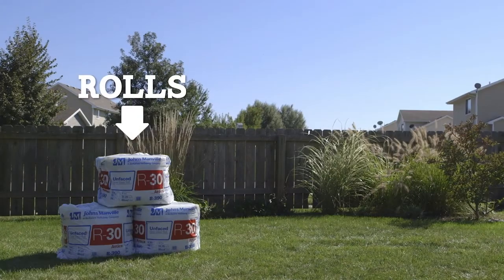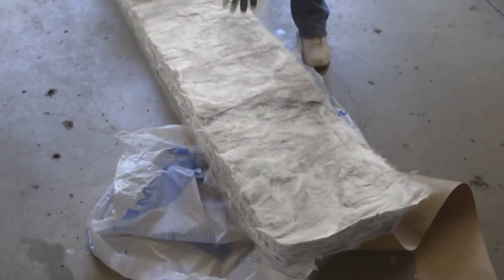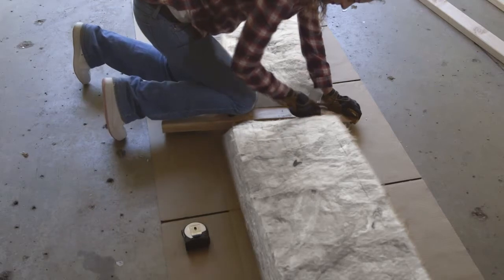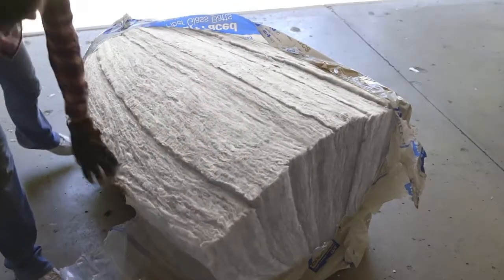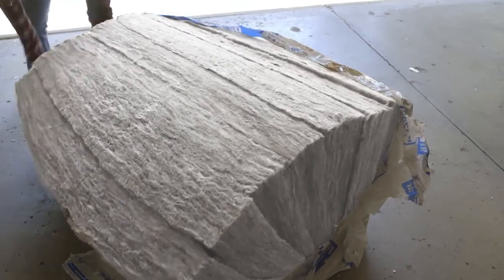Insulation comes in rolls or pre-cut batts. Either works, but we recommend using rolls in your attic to quickly cover a large area — just roll out the insulation and cut as needed. Pre-cut batts are great for areas built at standard dimensions or when it's easier to move small sections of insulation at a time.